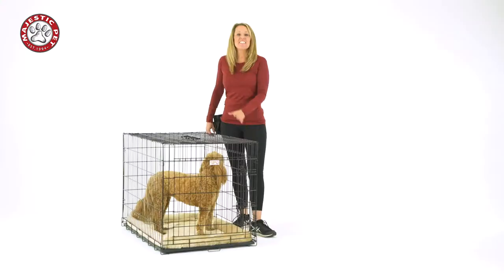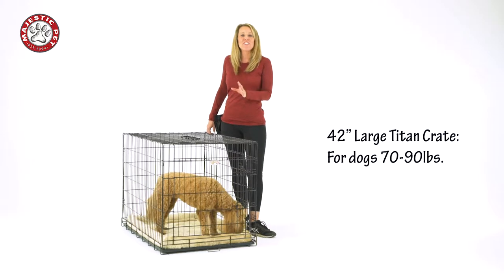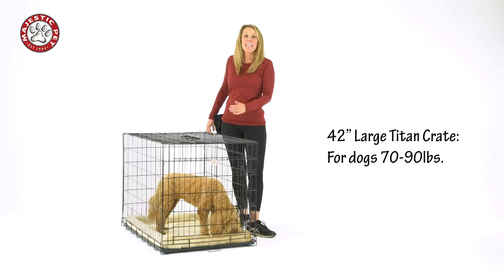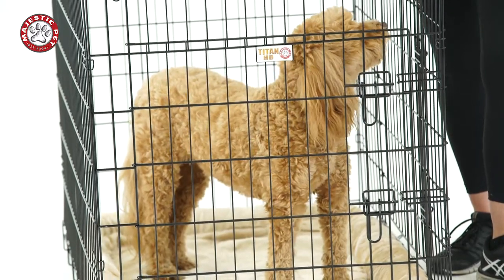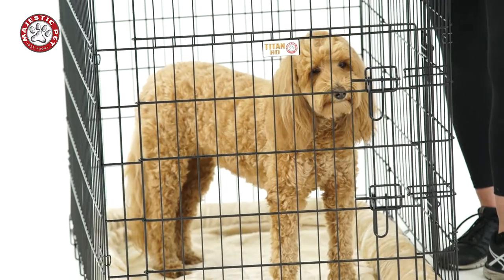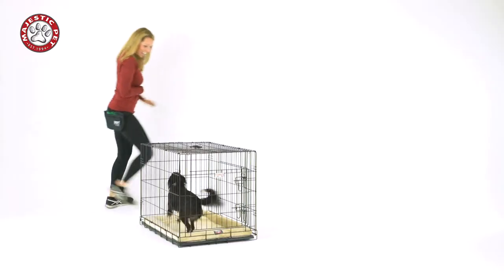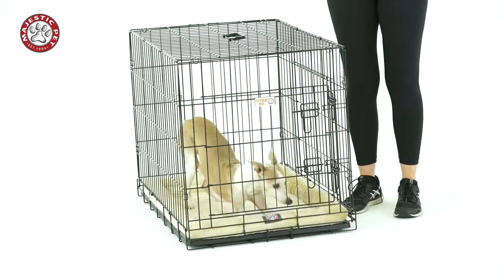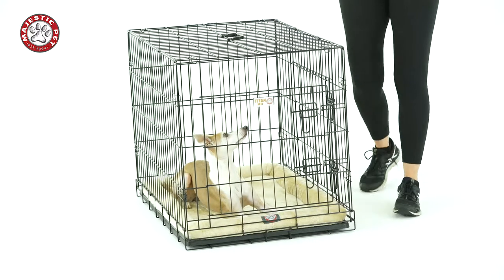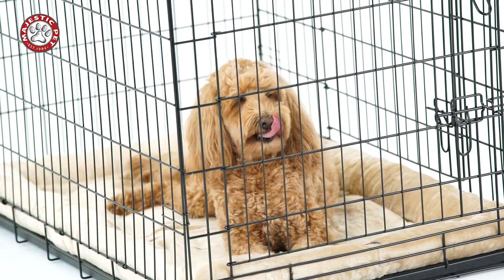This right here is a large crate, and a large crate is good for dogs that are 70 to 90 pounds. You want to make sure that your dog can stand up comfortably in the crate and that their head is not hitting the top when they're standing up. You want to make sure they can turn all the way around and lay down comfortably, and their feet aren't pushing on the crate.